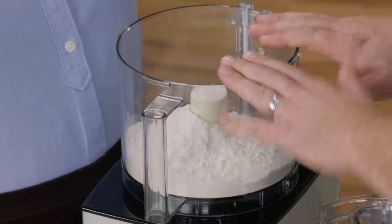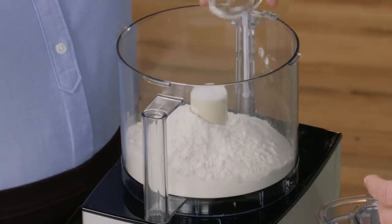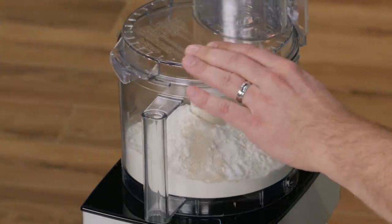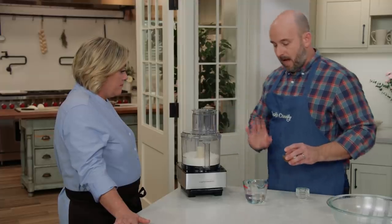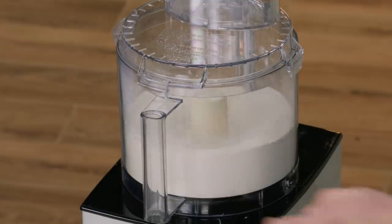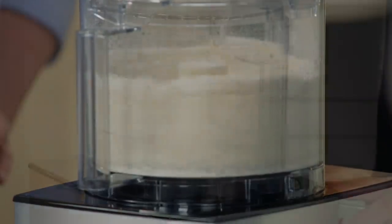We'll start with the dough — a simple dough that comes together in the food processor, about 60% hydration and really easy to make. We have one and three-quarter cups of all-purpose flour, one and a half teaspoons of sugar, one teaspoon of instant yeast, and three-quarters of a teaspoon of table salt. Process to combine, then with the machine running add one-half cup plus two tablespoons of cold water and one tablespoon of extra virgin olive oil, which makes the dough more pliable and easy to work with.